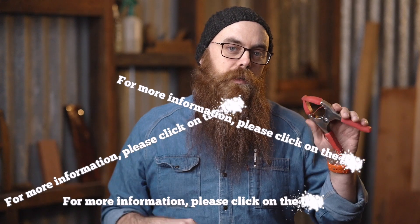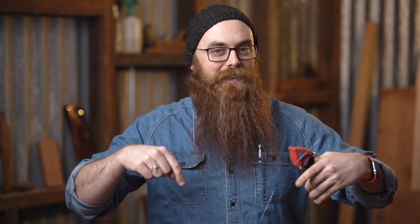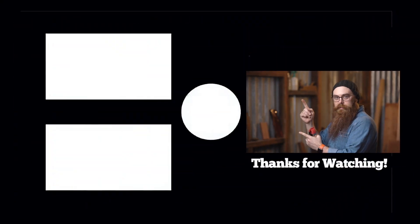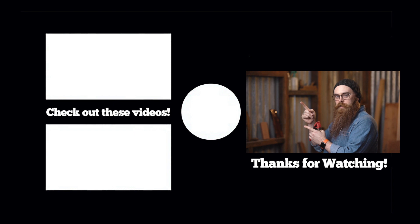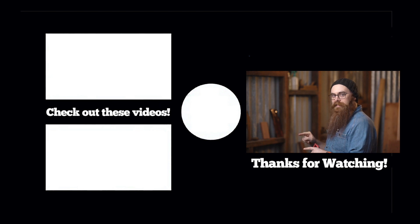Don't forget there are also links to this and everything you need to know to get woodworking here at Timbacon down in the doobly-doo. YouTube thinks you'll like this video — usually it's something related and very cool. But we know for a fact that you'll like this one. You should just watch this one — that one's good, this one's better.